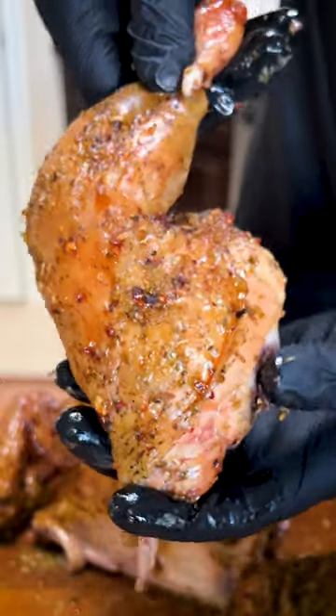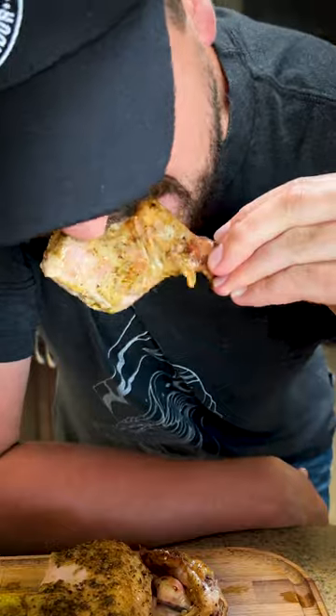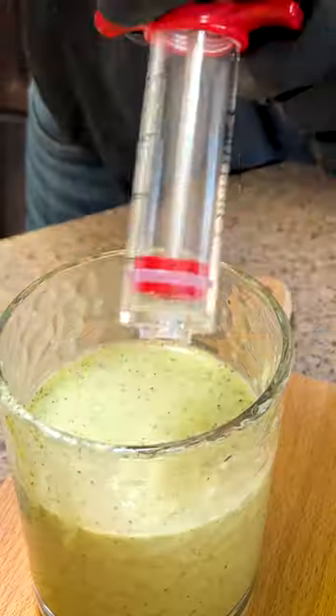Now cut it up and admire the juices. This bird was unreal — it was so juicy and super lemony. I highly recommend trying it.